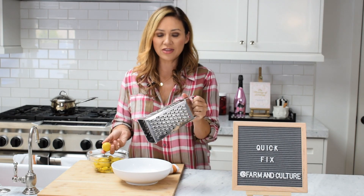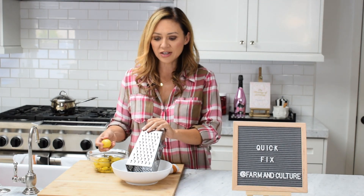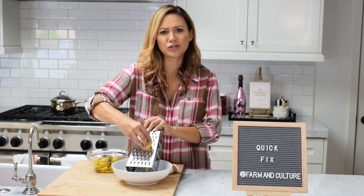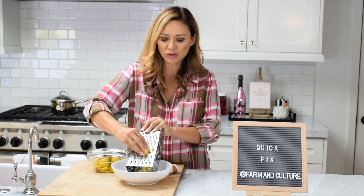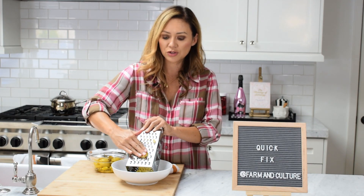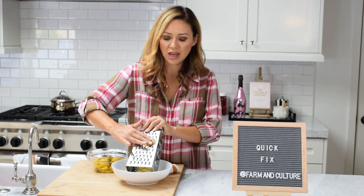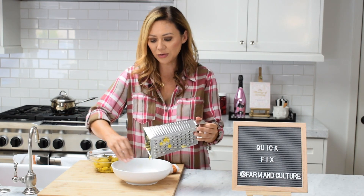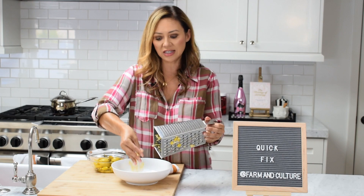You just want to use the side that has the larger grates on it, and just shred your hard-boiled eggs down. These are actually pickled turmeric eggs that we're using. Just shred those down until it's done and you get this perfect consistency.